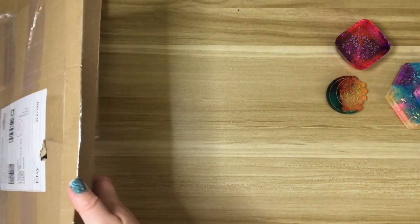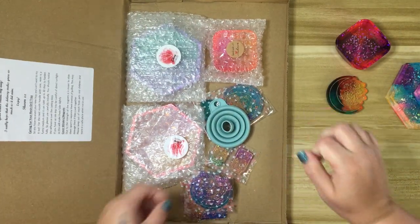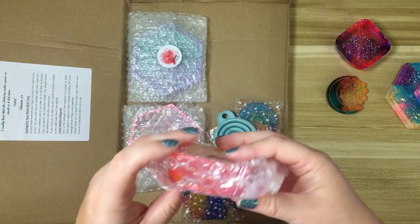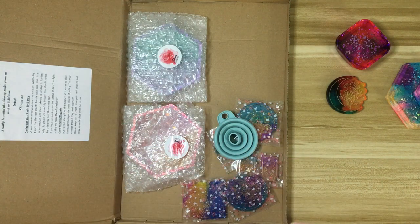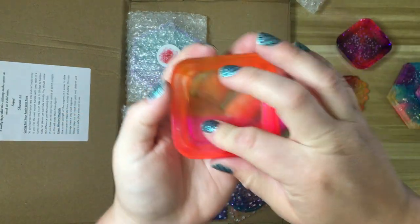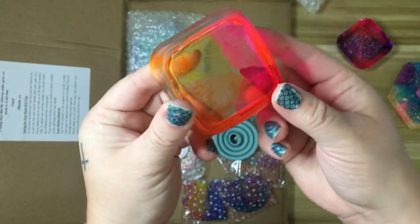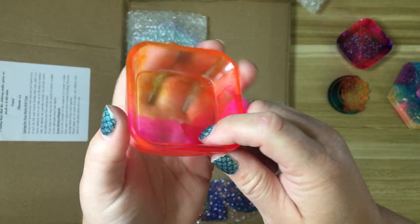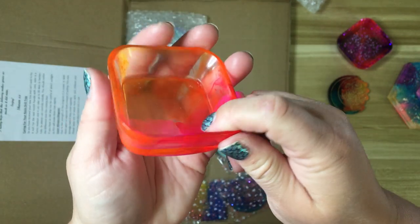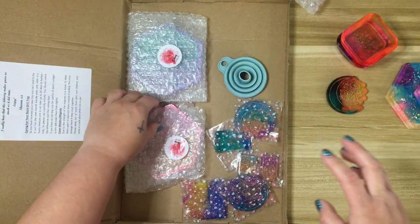Alright, let's dig into this big box. There are multiple orders in here — I got some cover minders, I got some trays. So I apparently ordered another trash drill container. I actually have a pen turned from a cocoon blank in these colors, and I like to be matchy-matchy, so I picked this up. So now I have two of her little trash drill containers.